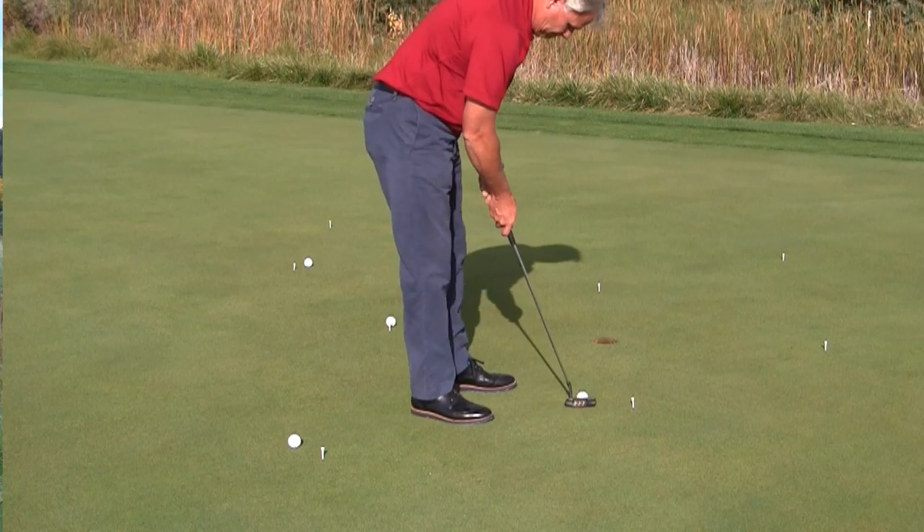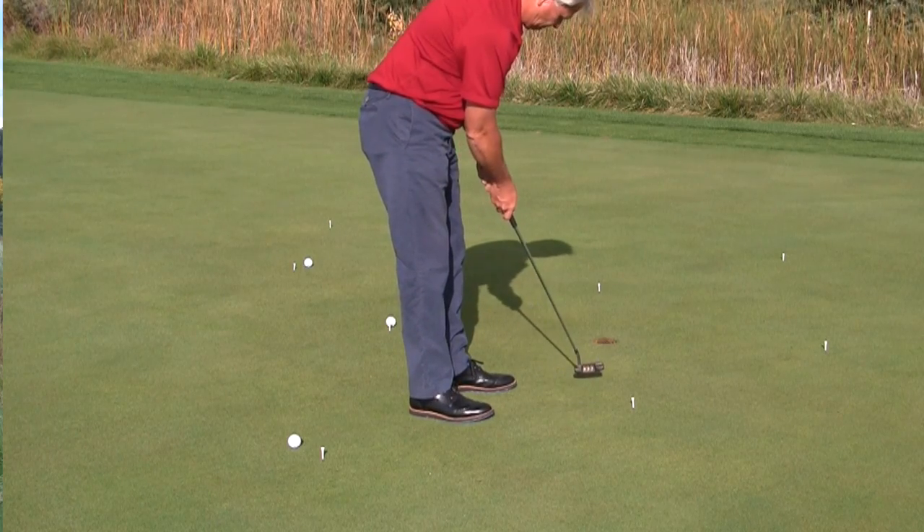It's going to look like a big spiral, but you're going to go through your full routine for every putt. You've got to make all the short ones, you've got to make most of the middle ones, and you've got to make some of the long ones. That's the goal.